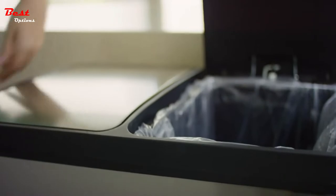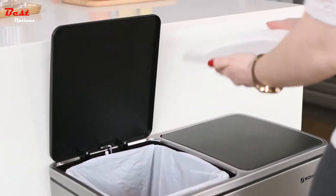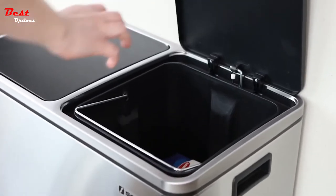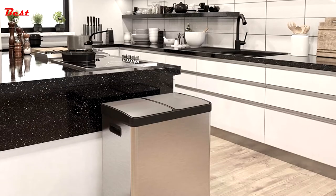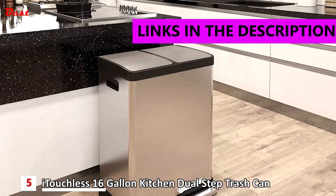Are you looking for a durable trash can for sorting recycling and trash? Then you need a dual trash can — a one-bin solution for separating and sorting your waste streams at home, in the kitchen, or in the office canteen. The fifth product on our list is the iTouchless 16 gallon kitchen dual step trash can and recycle bin, priced at about $160.